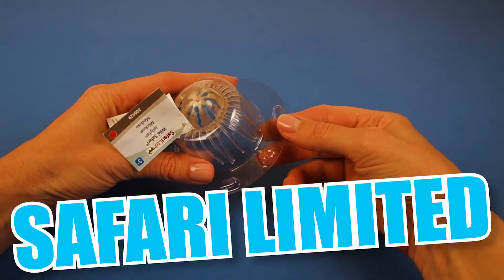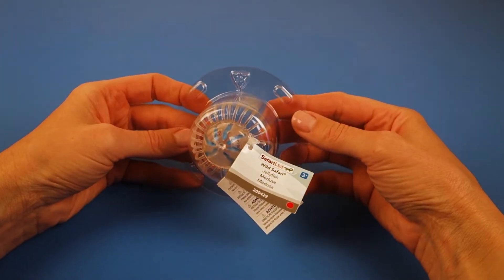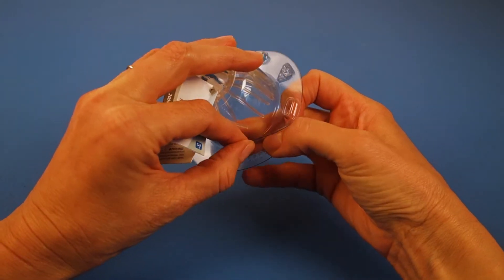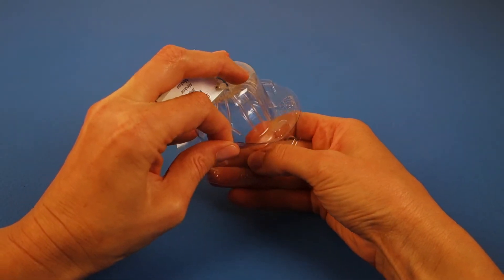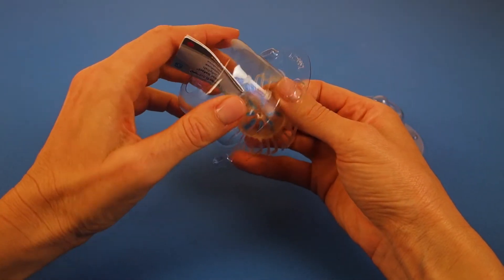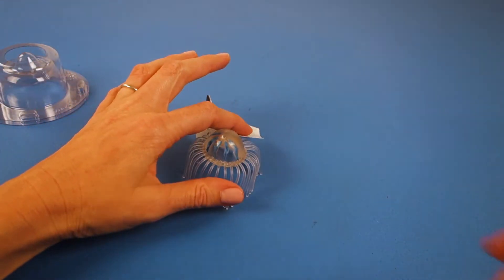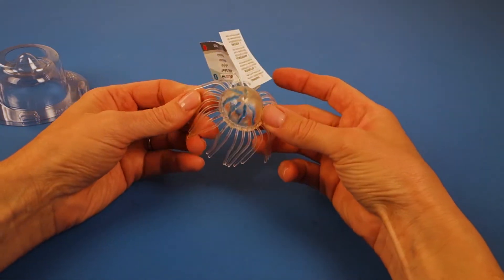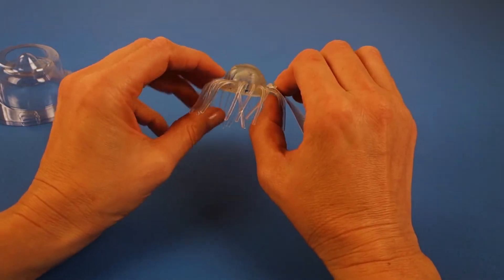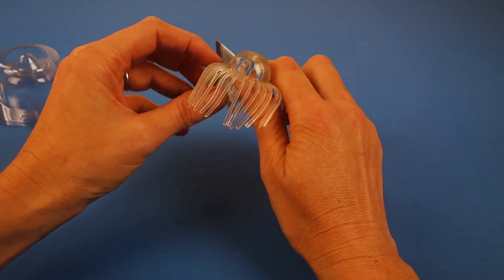Today we also have a Safari Limited Wild Safari Jellyfish. Look at this cool packaging it came in — I think it's probably because the jellyfish is jelly-like. Let's open it up. Did you know that jellyfish are made up mostly of water? And some jellyfish glow in the dark. This jellyfish is actually not jelly — look at it. It stands up on its own, so it's a plastic, kind of a movable plastic. Doesn't it look like it's swimming by the way the tentacles are kind of floating to the side?